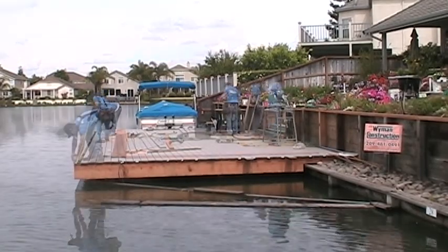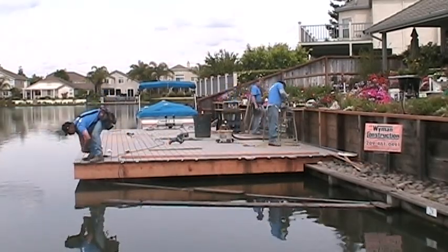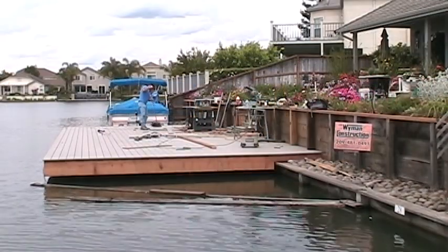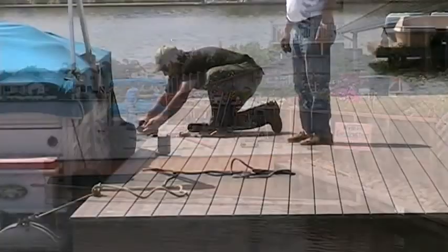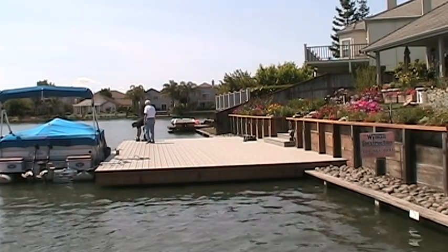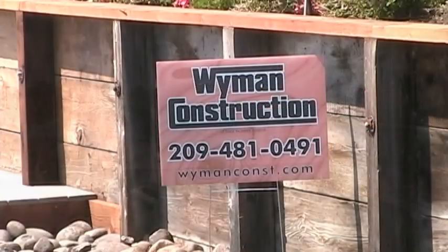If we had not done it this way, we may have ended up with the last board having to be ripped. With the dust vacuumed up, the debris hauled off, and the boat tie downs installed, it's time for us to return this backyard to the owners. I hope to see you soon in your backyard.